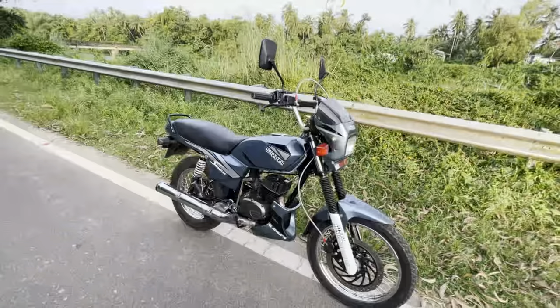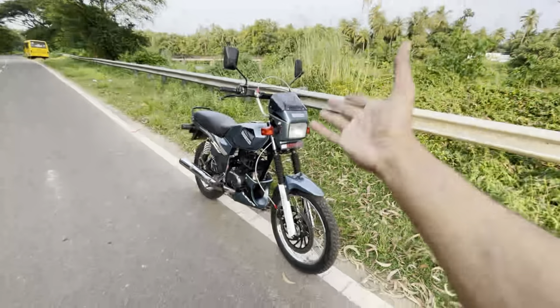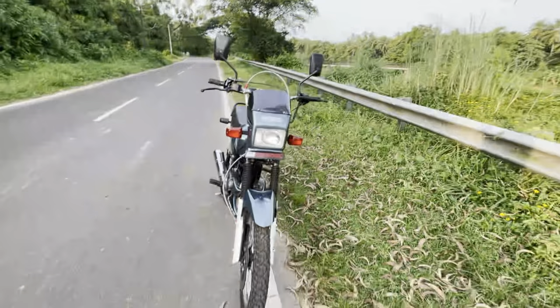This is a Suzuki Samurai. We are doing this in the ASD Unification workshop. As you can see, we are doing this as a Splendor build.